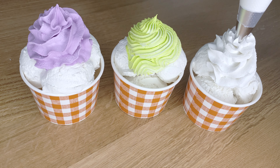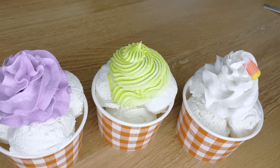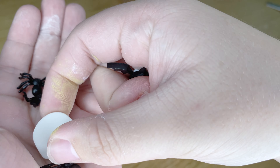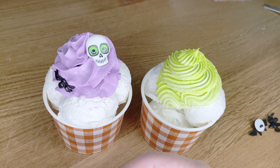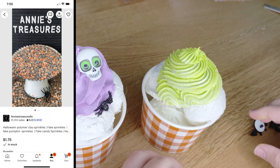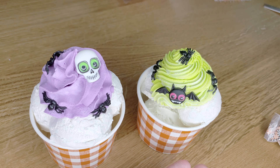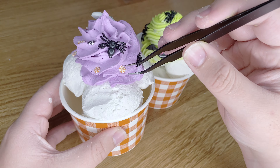Now that all of my whipped cream is piped, let's talk about decorations. For the white one I'm using little candy corns that I got from a shop called Ann's Treasures on eBay — they are super cute. I also have some other things from her shop that make all of my fake foods look so realistic. The last thing I got for my little ice creams are these little Halloween style peppermint pieces, also from Ann's Treasures. I definitely recommend checking out her shop.